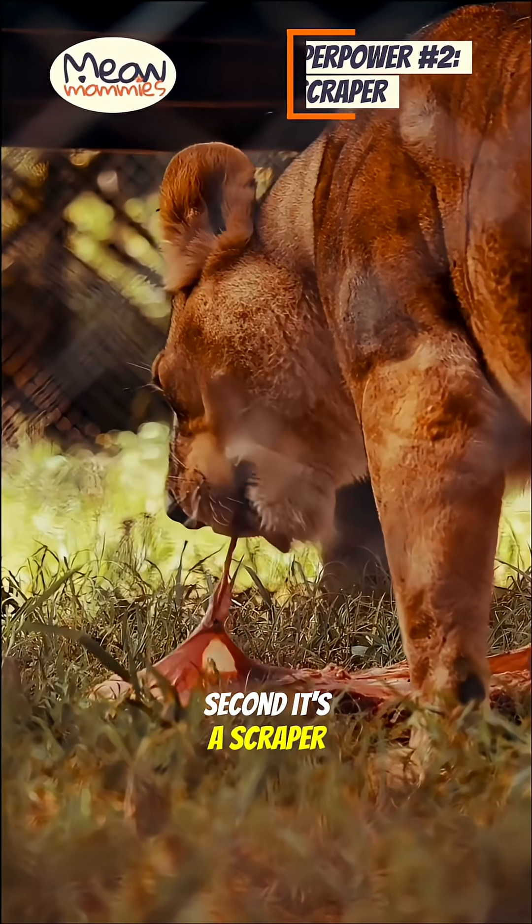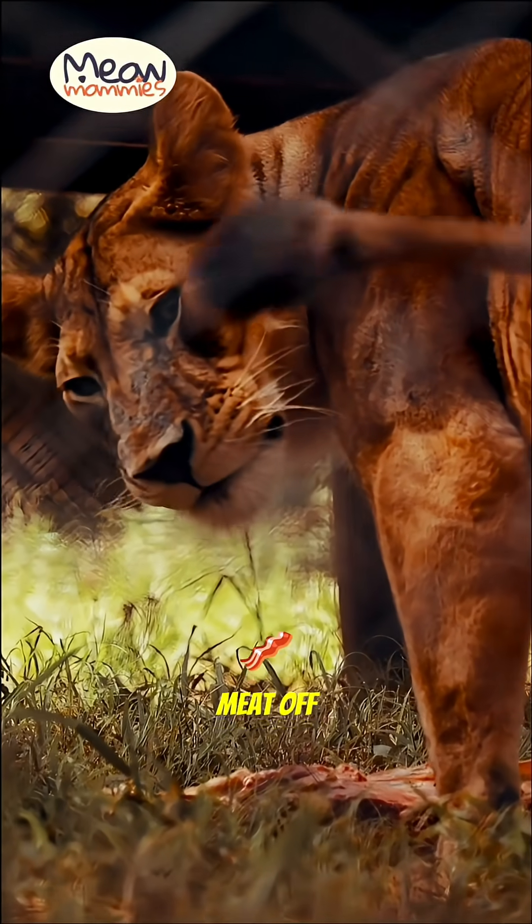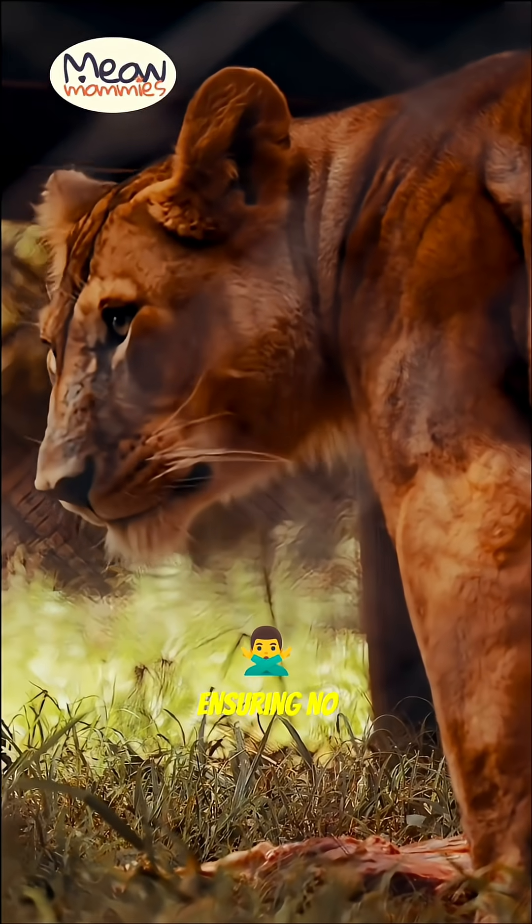Second, it's a scraper. For a wild predator, these spines are essential for scraping every last bit of meat off the bones of their prey, ensuring no nutrients are wasted.